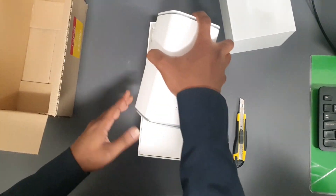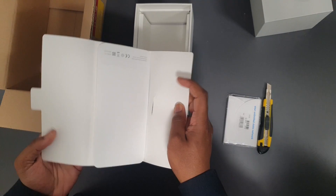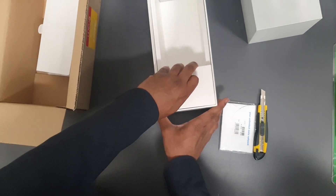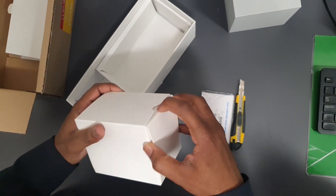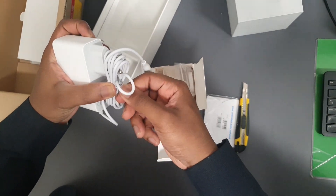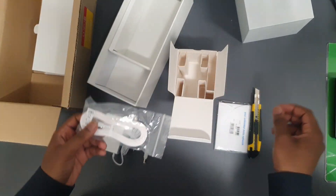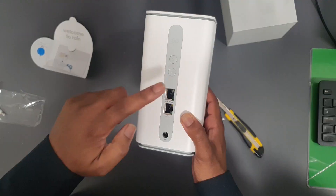This is a 5G router, it's an indoor router. Let's just put that on the side so you can see. This is your starter pack slash warranty card — nobody will read that. And then there's another box here; I believe this is a power unit — yes, it's a power adapter. And they give you a free ethernet cable.